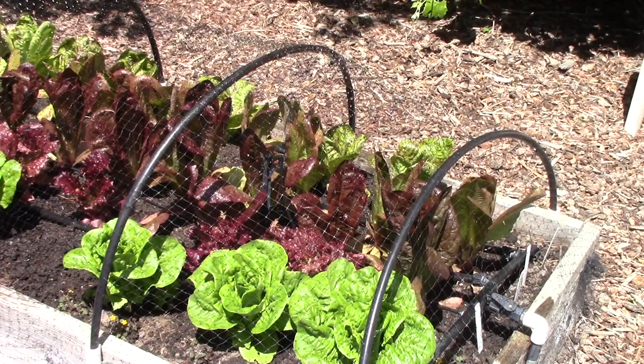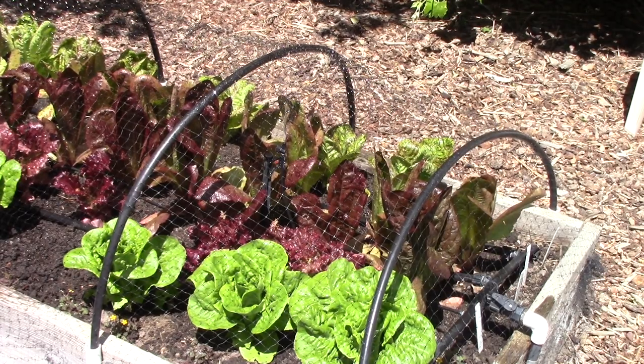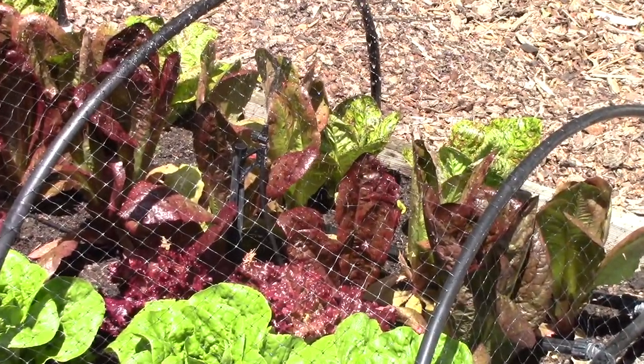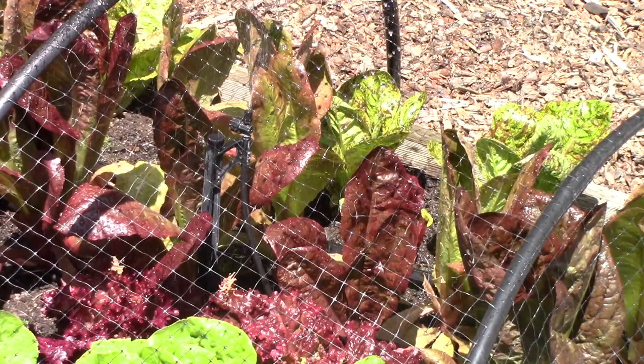Some plants definitely don't do well with overhead watering — tomatoes and potatoes are very susceptible to disease and having water on the leaves is an easy way for it to spread. However, one thing we've discovered over the years is that lettuce seems to really benefit from overhead watering; it just does better. So my husband attached some drip tubing to the manifold, placed three risers into the garden bed, and on top of them he put some micro sprayers that gently mist the lettuce plants. They just love it.